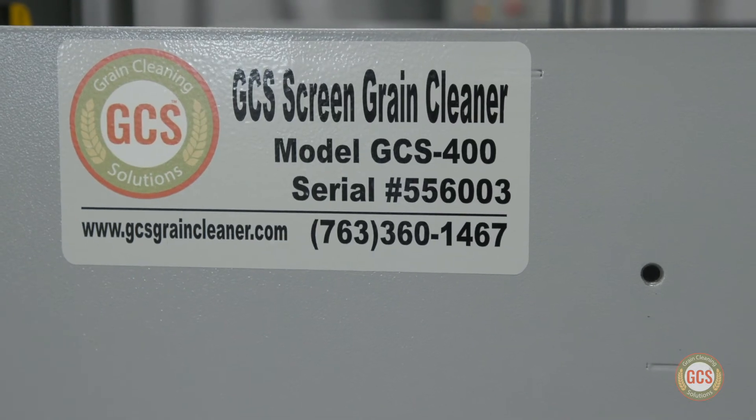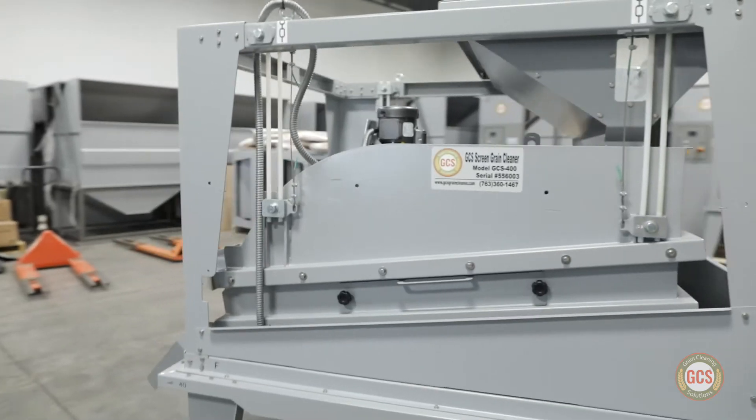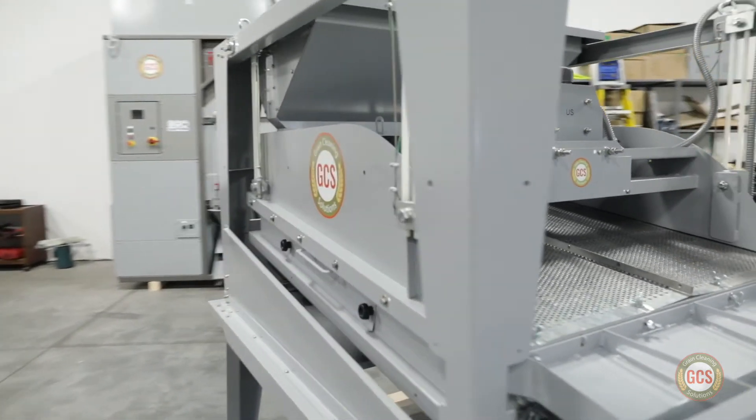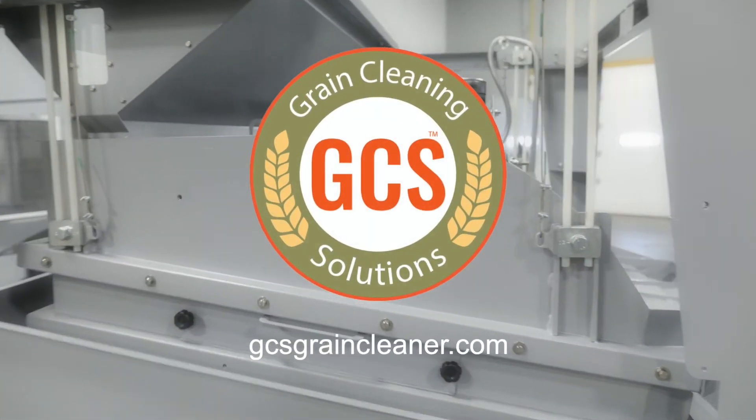If you'd like more information about the GCS 400 Screen Grain Cleaner or any of our grain cleaning solutions, please reach out to us. GCS — your grain cleaning solution.